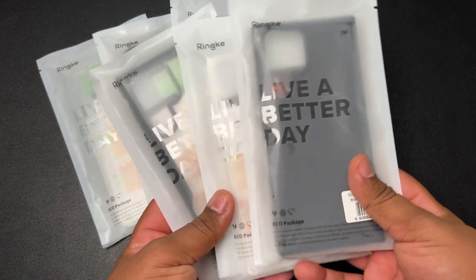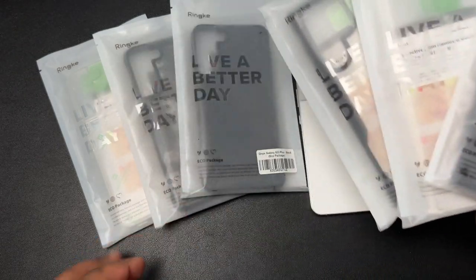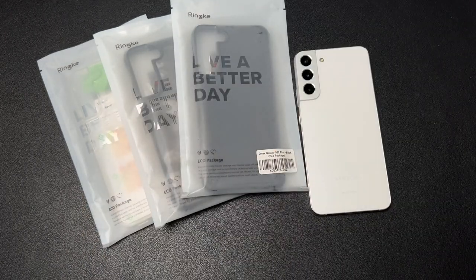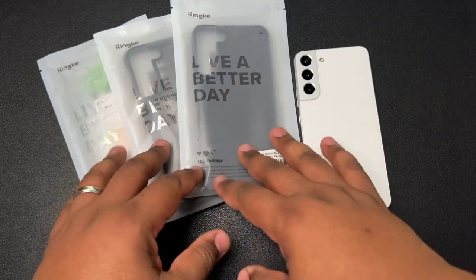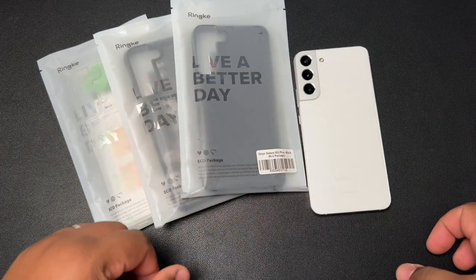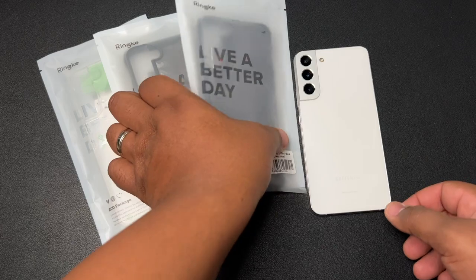As you can see, pretty much the exact same lineup for the S22 Ultra — except I bought these with my own money. Those will be covered in another video, but you're going to get the same style of case. So whatever you see here, if you like it, stay tuned for the Ultra video because it'll be pretty much very similar.